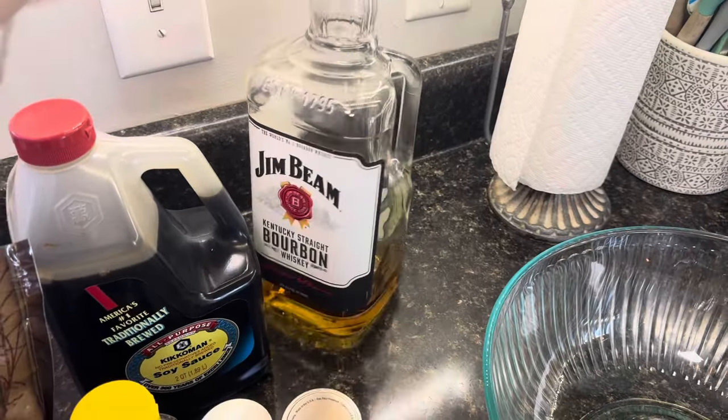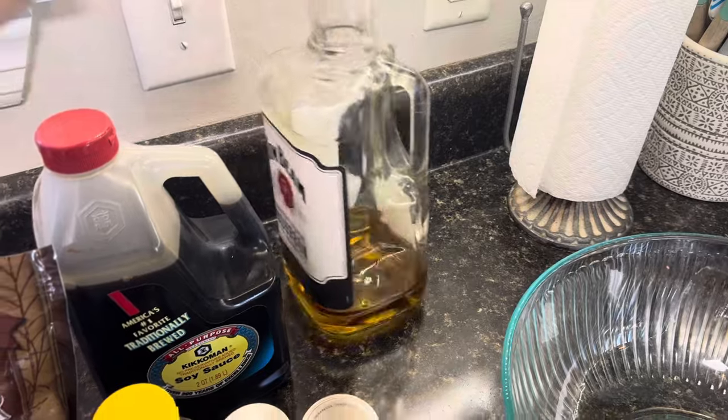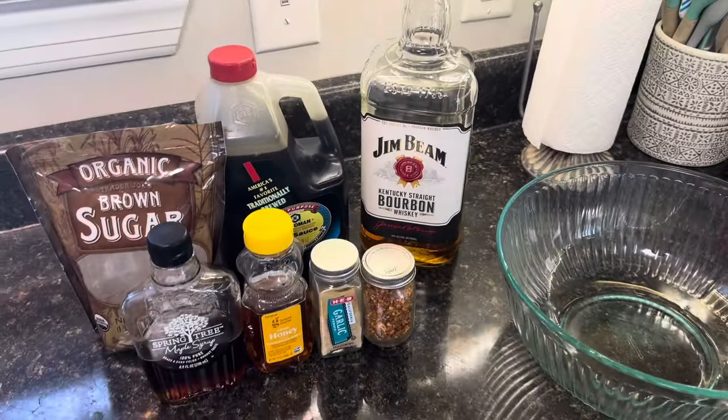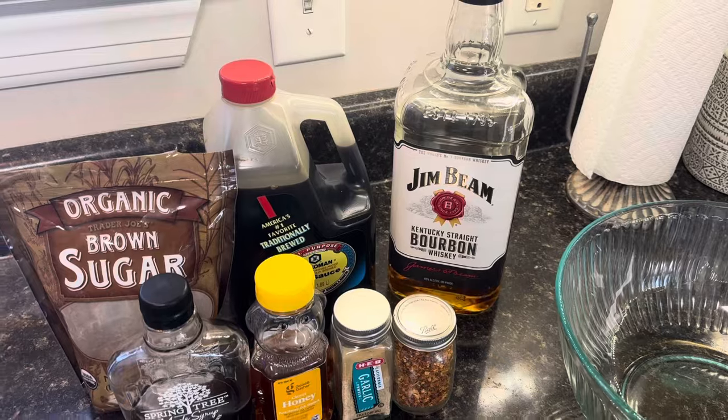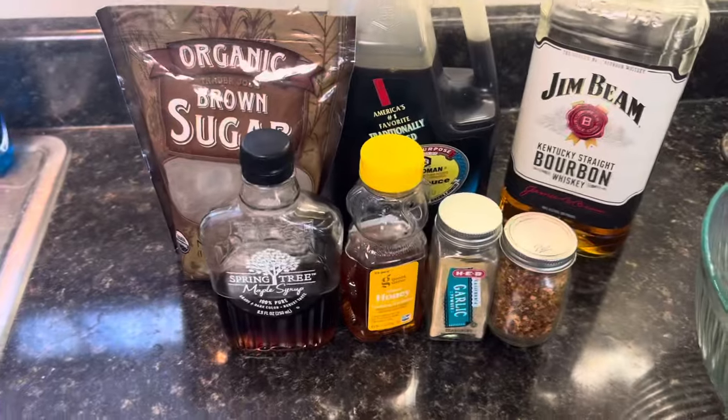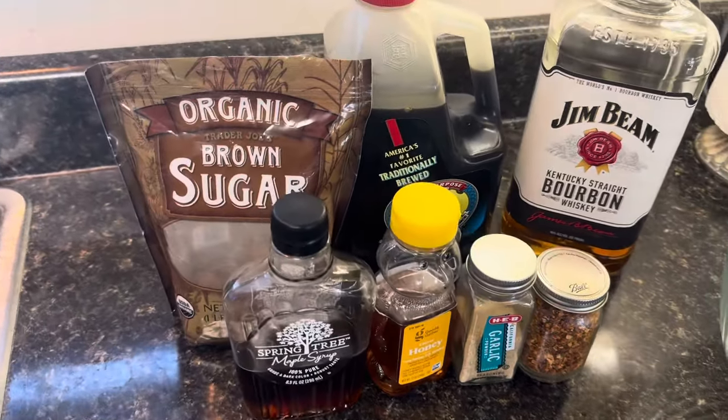This is my cooking bourbon. I always laugh when people use really nice bourbon in cooking videos, so I'm just using some more affordable stuff just for a little flavor. Then I've got a couple sweet things here: honey, maple syrup, and brown sugar.